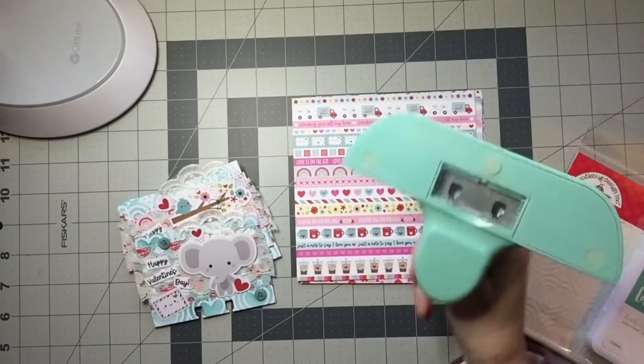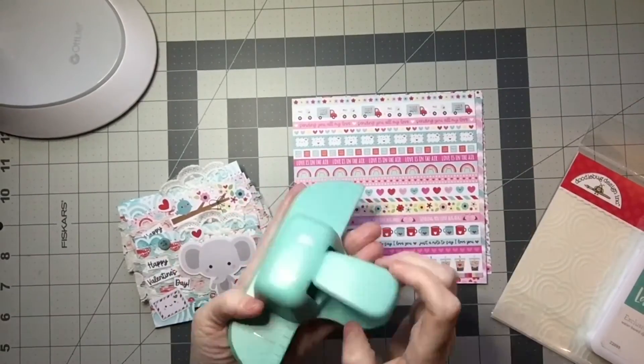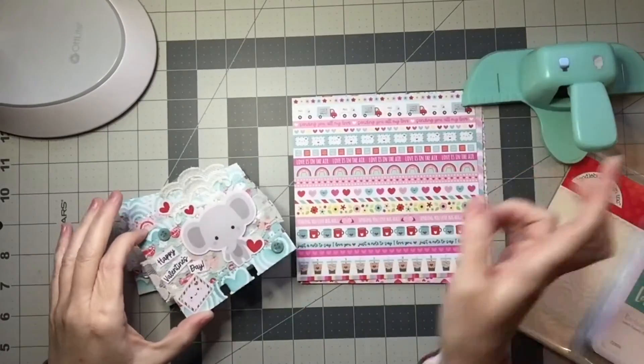I used the Lagoon Close to My Heart ink pad, so that's what I used on the ink side. I did not use a die — I used this punch from Heidi Swap to do my little notches at the bottom.